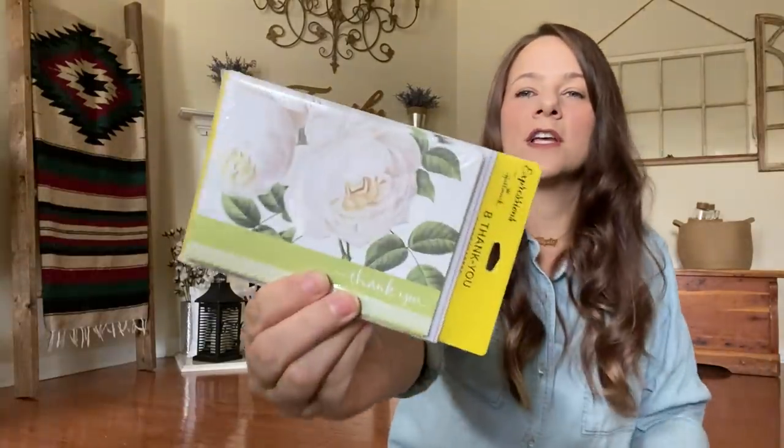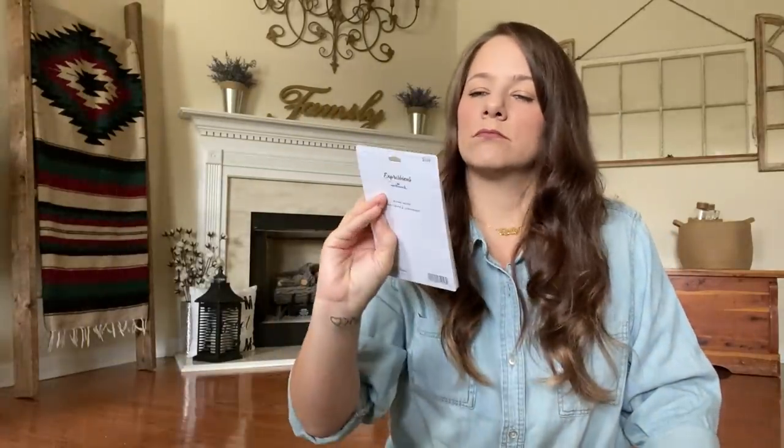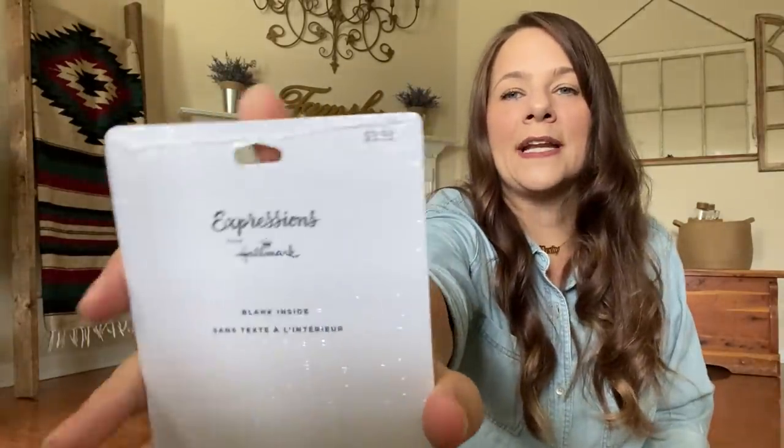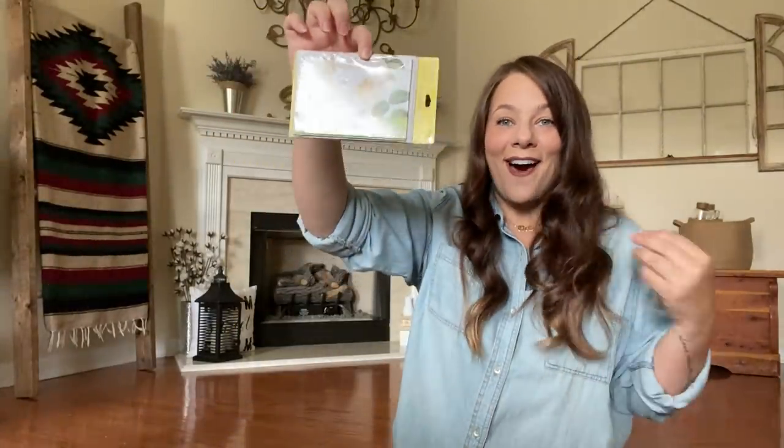I grabbed these thank you cards — look how gorgeous they are. They're Hallmark and you get eight of them. Look what they originally went for — $3.99 at the top, but your girl paid a dollar.